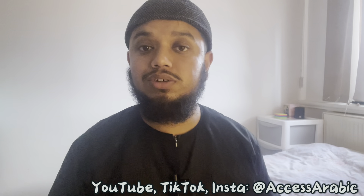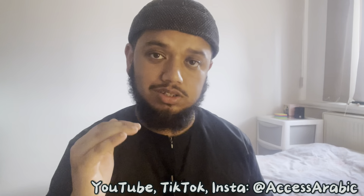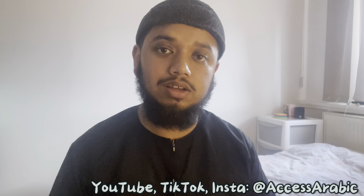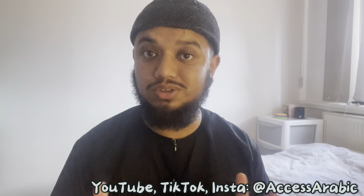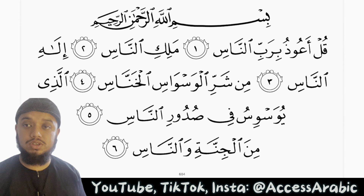Assalamualaikum warahmatullahi wabarakatuh. Welcome back to Access Arabic. Today inshallah we will be reciting Surat al-Nas and breaking down the Tajweed rules, so you can apply and practice everything that you've learned in the Tajweed courses with us. Inshallah you take benefit from this video. So without further ado, let's jump straight into it inshallah. Bismillah.